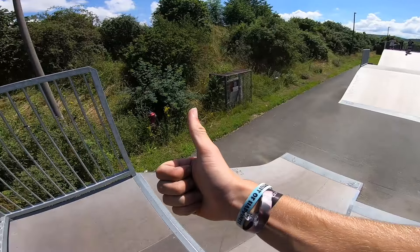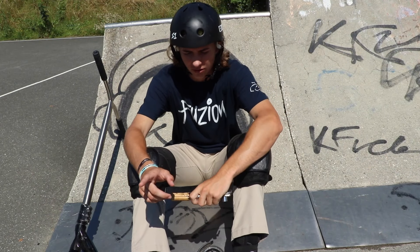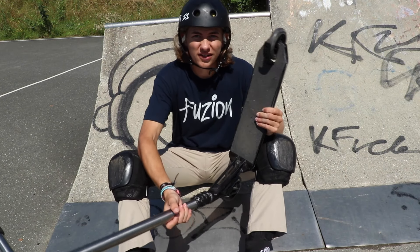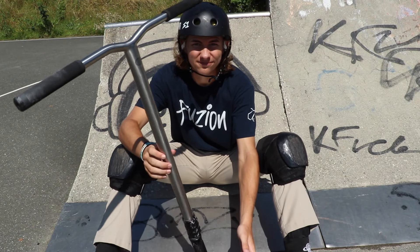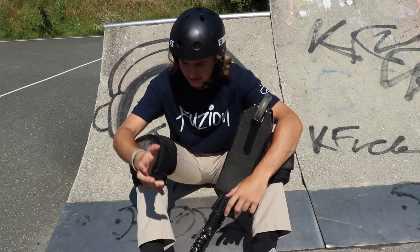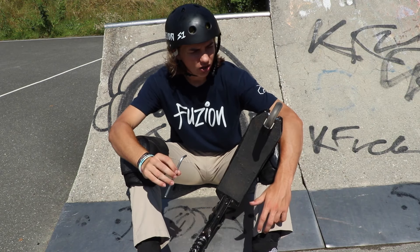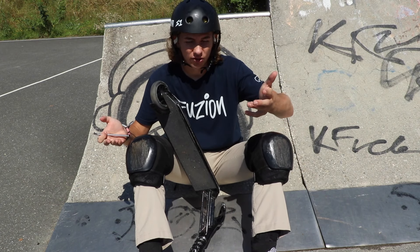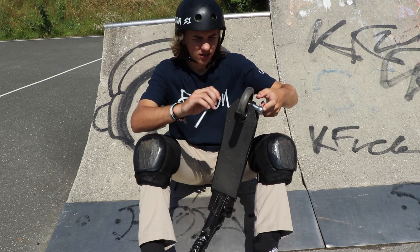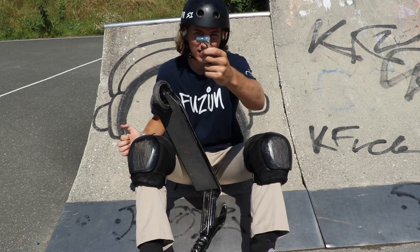Now let's get into tip number three. Tip number three relates a lot to tip number two and that is again your back axle. Let's say you're at the skate park and your scooter sounds loose — that means your back wheel is loose. How do you tighten that? Well, you should always have some tools on you at the skate park, at least an allen key. But let's say all you have is an allen key and you also need a wrench but you don't have it.